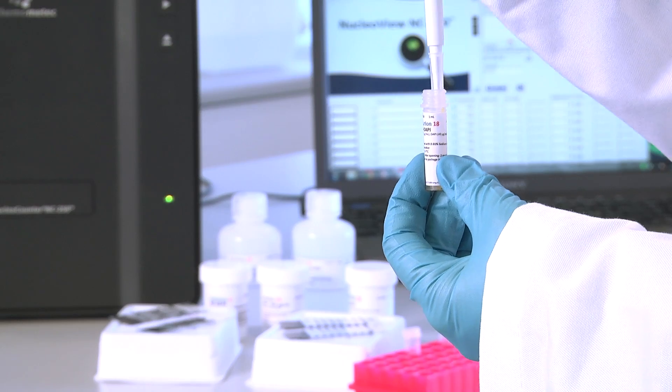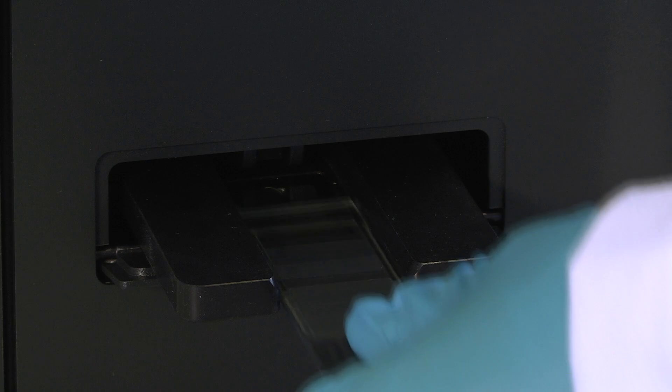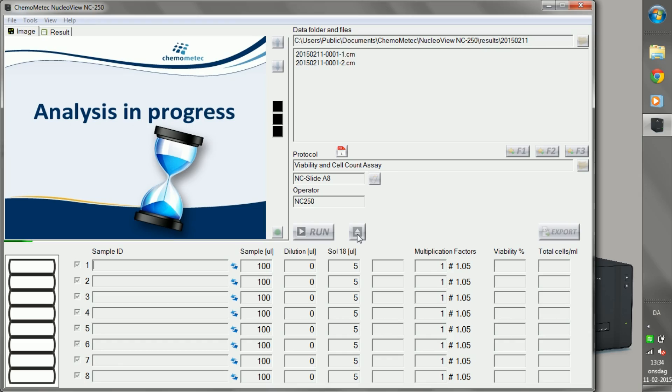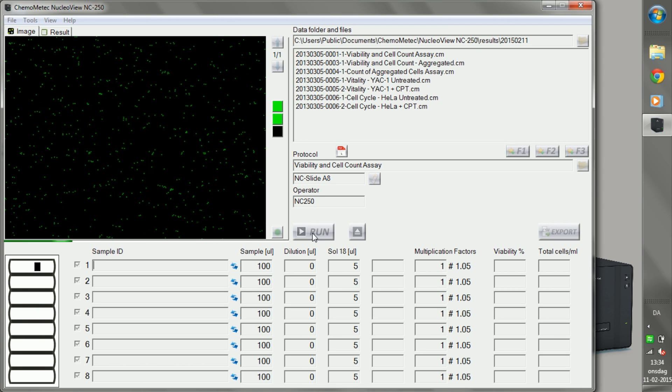Simply mix the dye solution with your cells, load the slide, insert and run. There's no maintenance, warm up, or calibration — just results every time, and fast.